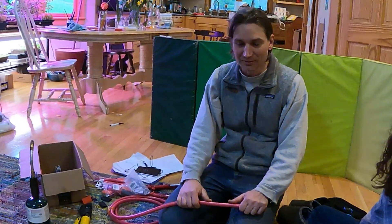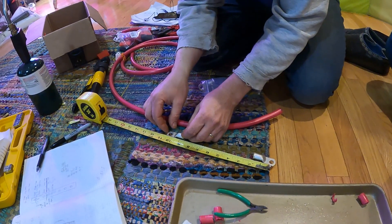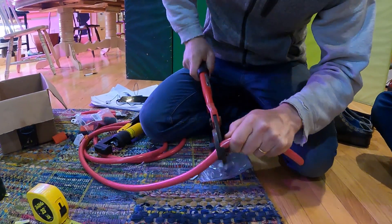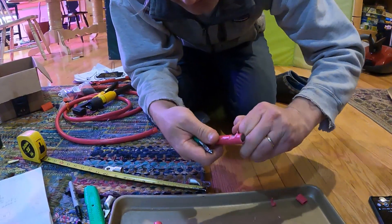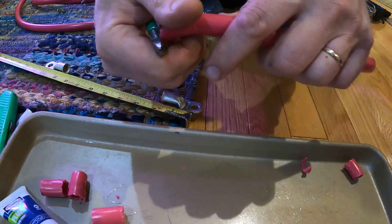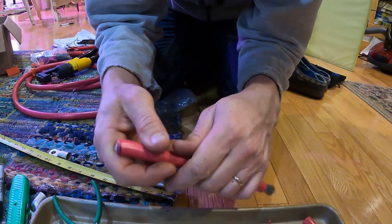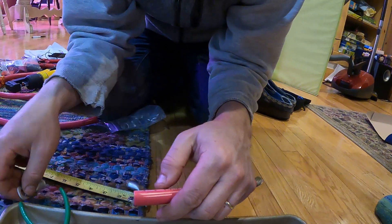We're making battery cables now for connecting up the different stacks of lithium-ion modules. I'll put these where I think they belong and mark them at the right length. These kinds of wires are so flexible because they have so many little strands of wire inside of them, but it's really easy to break some of those wires. This is two-aught wire, and it's anchor marine wire.